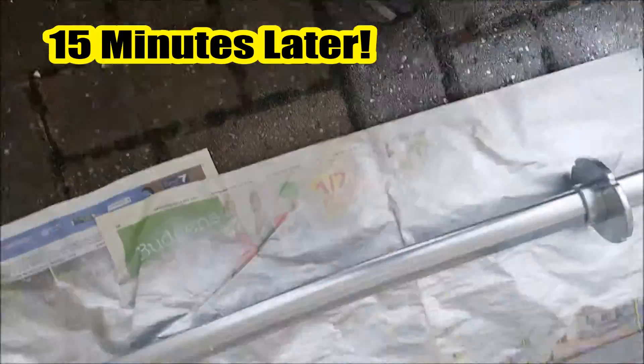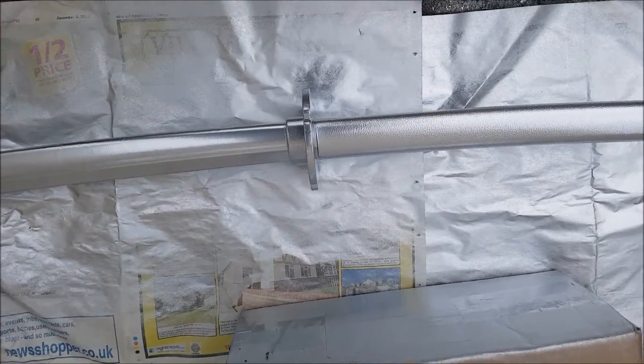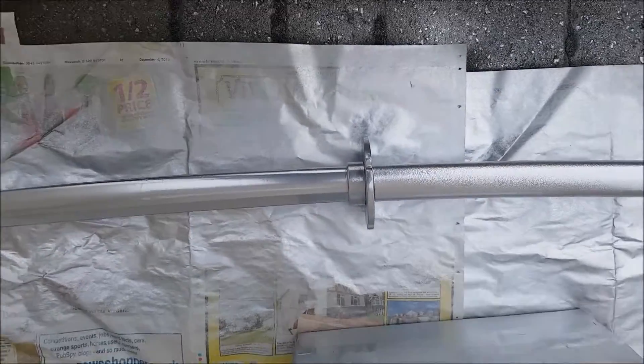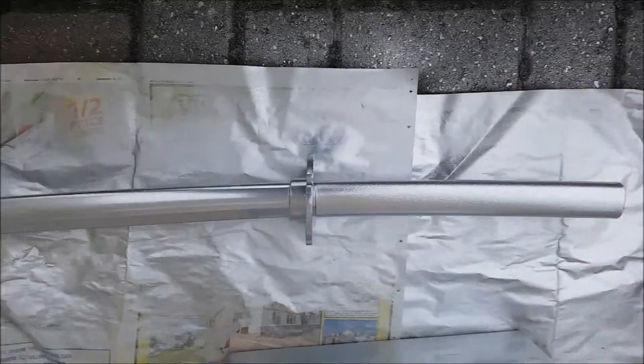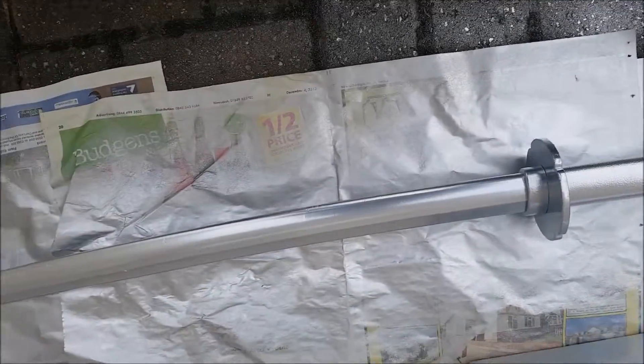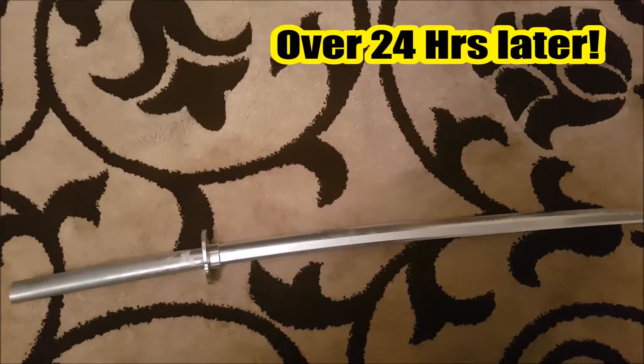Looking nice already. This is the first coat — I've done it on both sides. Now I'm gonna apply the second coat, then after that a third coat and maybe a fourth coat. Then I'll show you the final product. Let's go.